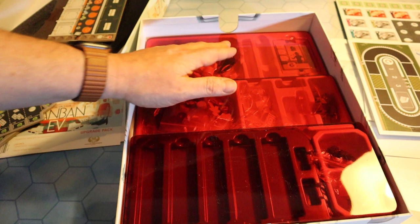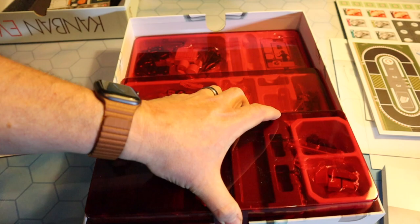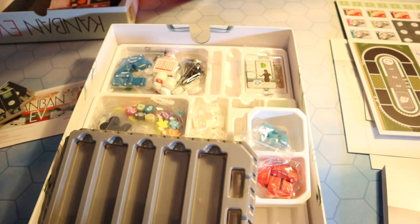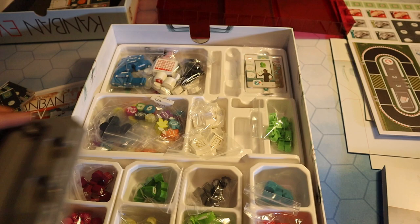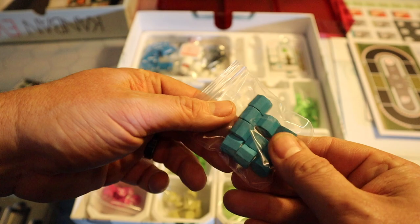The game trays are included. If you've seen my On Mars unboxing video, you know I was blown away with that. And it is the same with a lot of these Vita Lacerda games — you just get these wonderful looking game trays that just work, that just look fantastic. Beautiful red colour on there, and everything just fits away ever so nicely. I don't think it's any surprise that that is obviously where the cars will go.